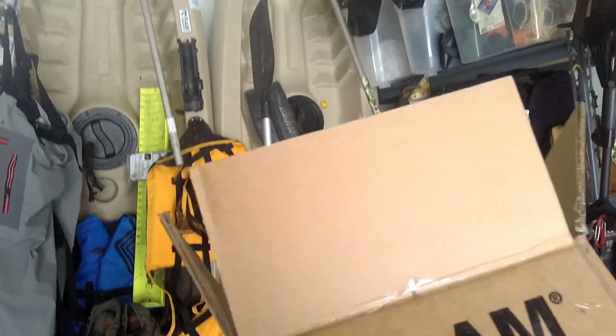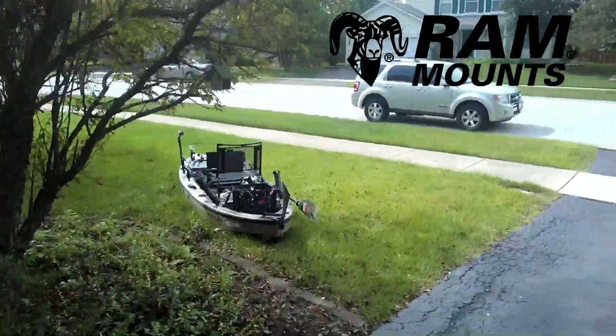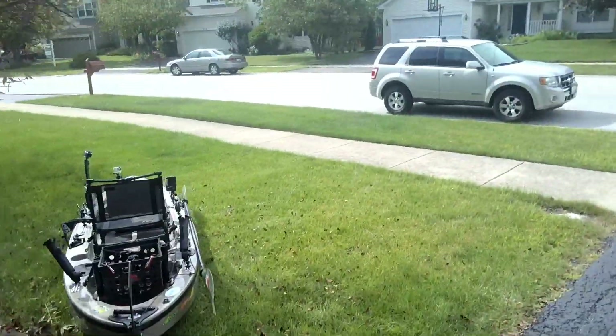Good afternoon, this is Pondboy for Pondboy's Angling Adventures. I've just got some Ram Mount stuff here, and I want to go show you what I've done, because I'm stoked about it. Ram has made my fishing life freaking awesome.